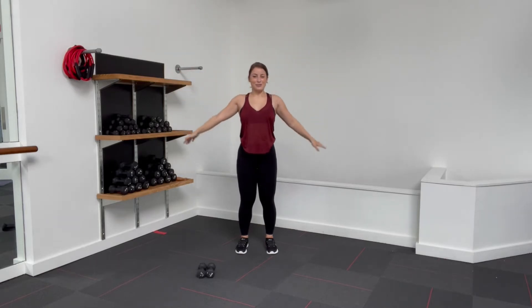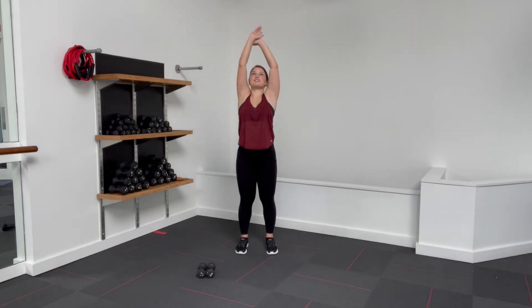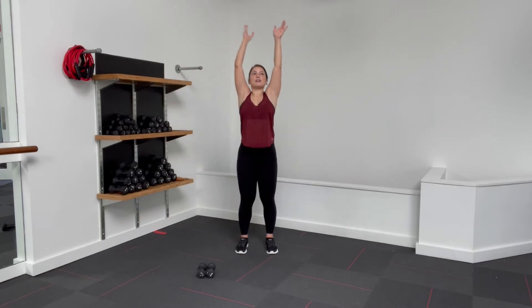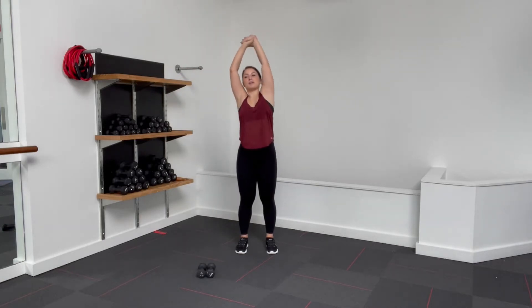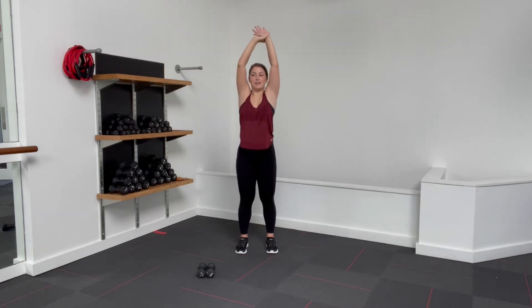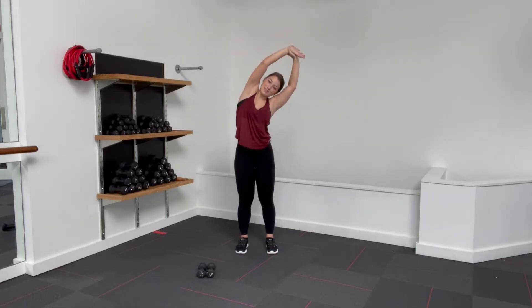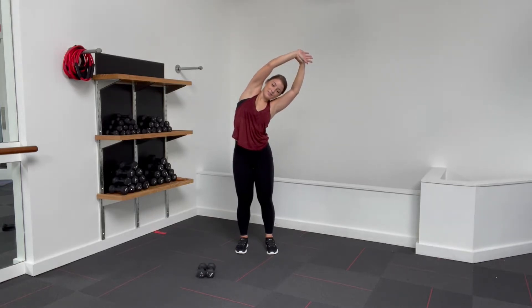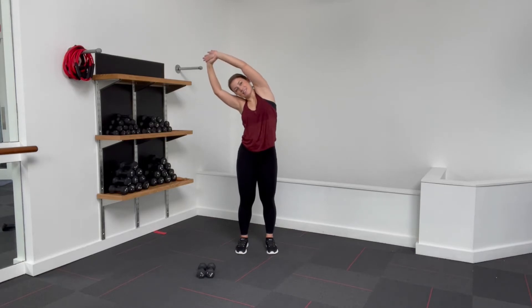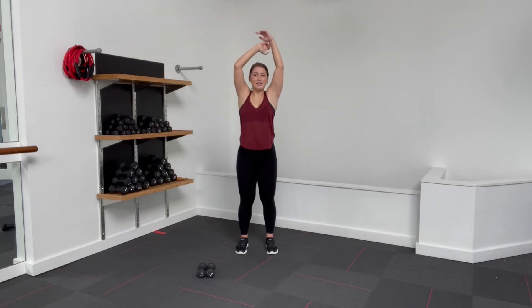Let's just get all the kinks out of those shoulders. Maybe we've slept on our arms weird, maybe we've just been leaning on one side. We'll make sure our shoulders are ready to go. On this one, bring the arms up. Circle the right hand around the left wrist, grab on and side bend over to the right. Really pushing down through that left foot. And bring it up and over, switching sides. Side bend to the left. Press down through the right foot. One more each side.